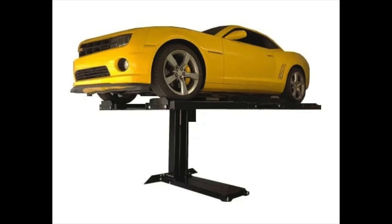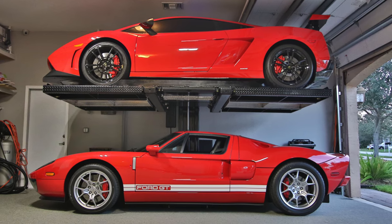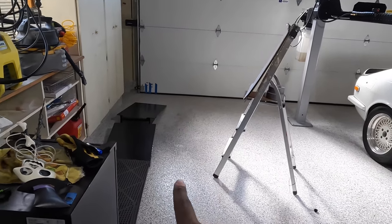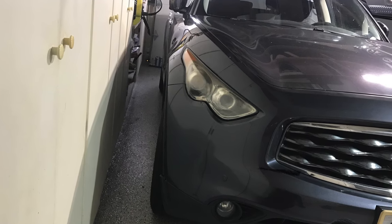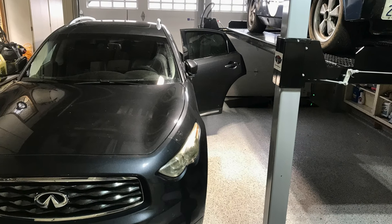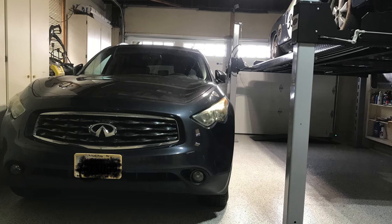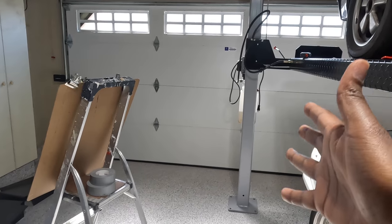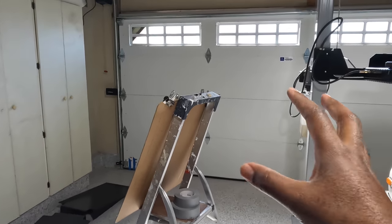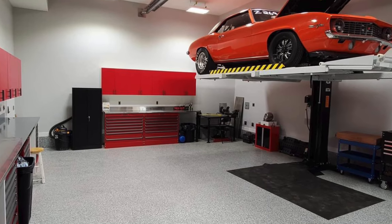The single post appealed to me because it's very compact and wouldn't occupy as much garage space. With this four-post lift it's tight — I can park a smaller SUV on the side but can only open doors from the driver's side. That's the main reason I wanted a single post: so my wife could still park there without dealing with a post in the middle of the garage, since the approach when driving in is a bit tighter.